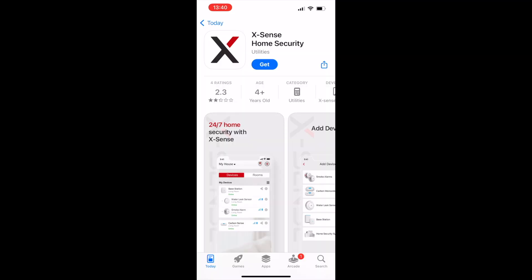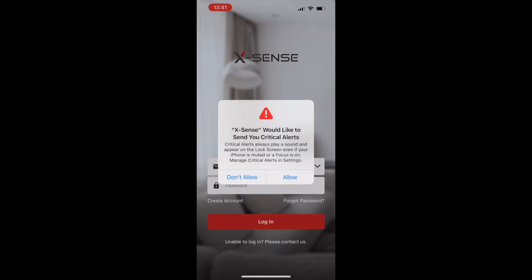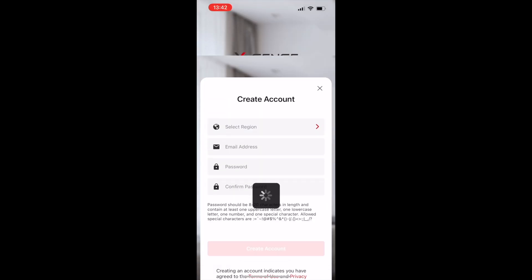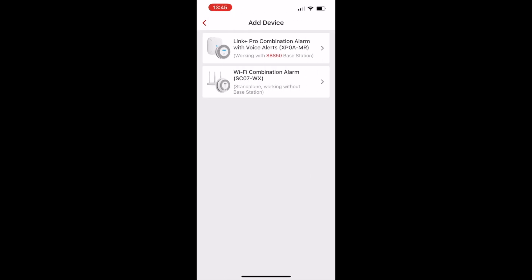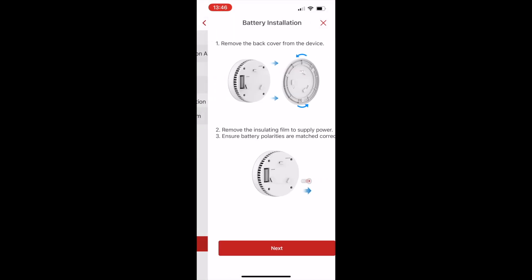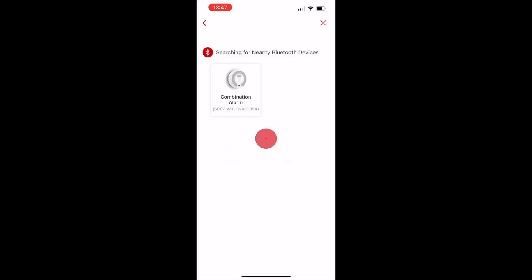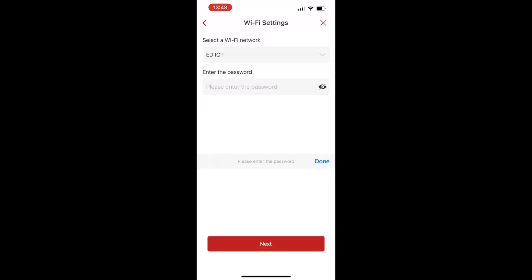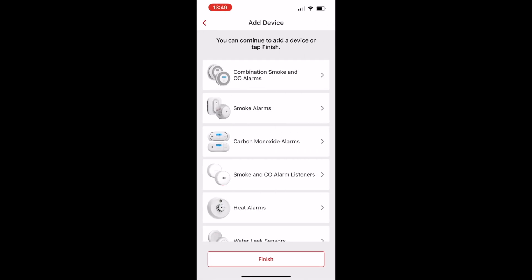The app is called XSense. Enable notifications and most importantly critical notifications, so you can get an actual alarm ringing on your phone if needed. You can create a location and name for the alarm, then choose the model you've bought. After naming and choosing a location, press the test button for five seconds — this puts the alarm into discovery mode so it can be linked to your app. Enable Bluetooth, type in your Wi-Fi password, and the setup is complete.